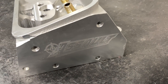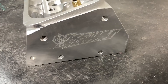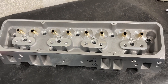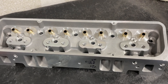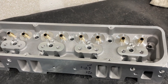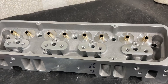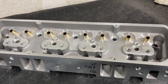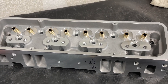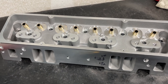Hey guys, this is Eric Weingartner with Weingartner Racing for another cylinder head video. This is the Assault small block Chevy cylinder head. I'm going to do a little review, and I'm actually going to somewhat port these - lightly port this. This is probably one of the rare times where I'm going to give away everything that I'm doing and show you kind of how to do it, so if you were to get these heads you can hopefully duplicate what I'm doing.